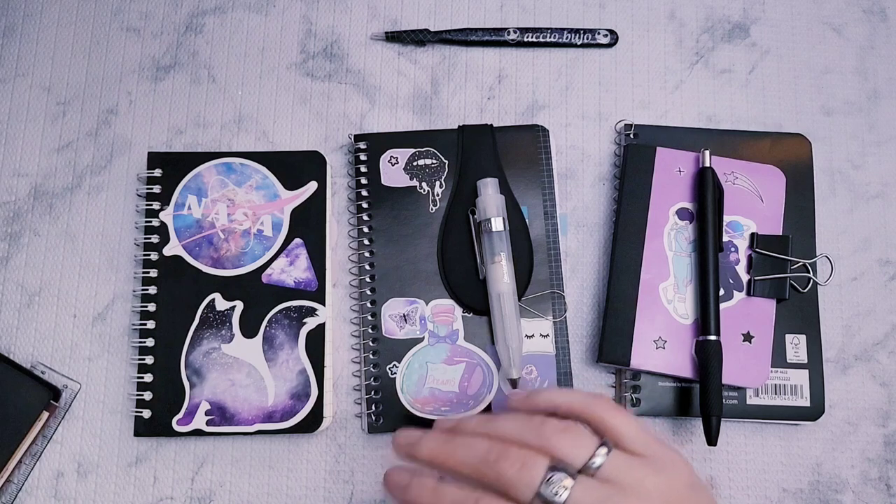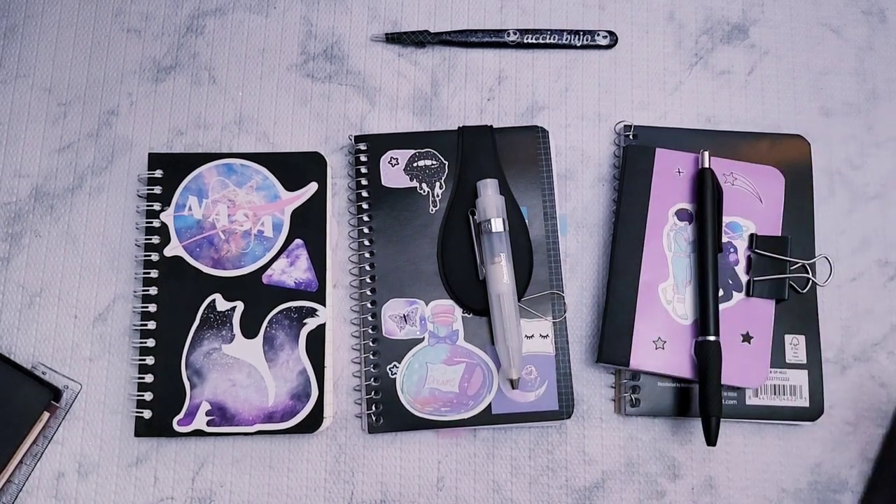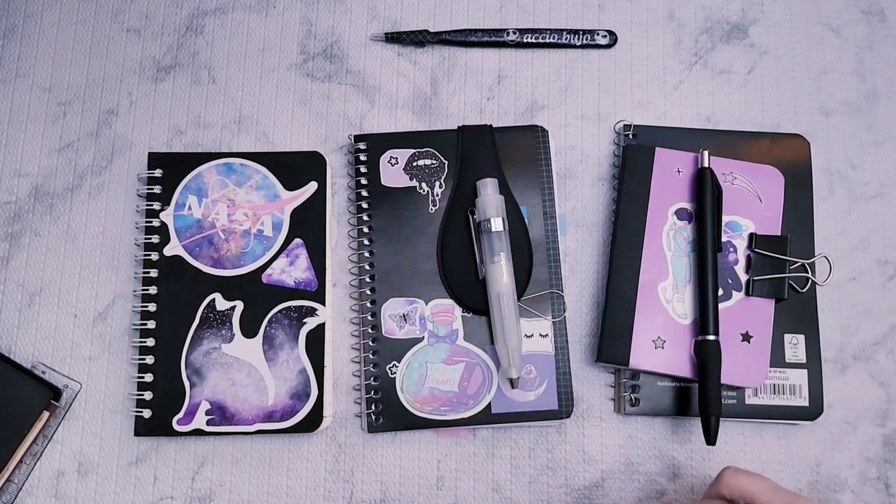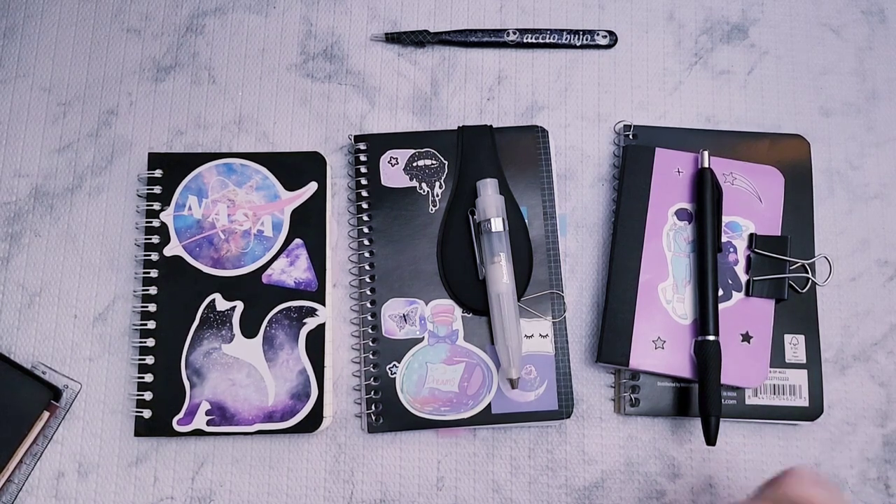I'm going to give you guys a review of the Pen and Gear spiral notebook and some other things I've been using to fill the same need. If you want to see the actual review of the pen and notebook, jump ahead to when I just have one notebook on the screen. First though, I'm going to explain the journey a little bit.